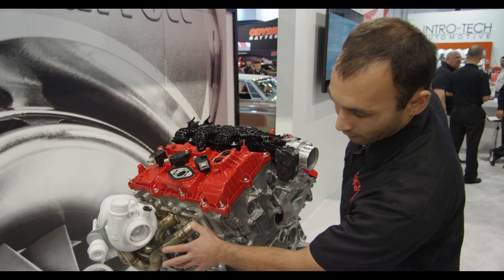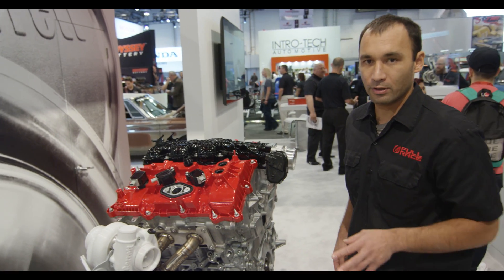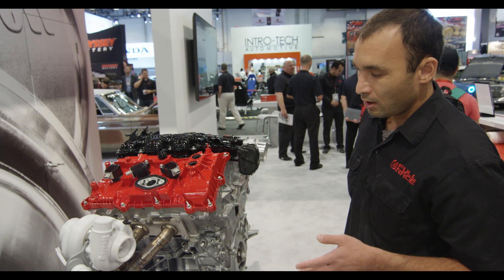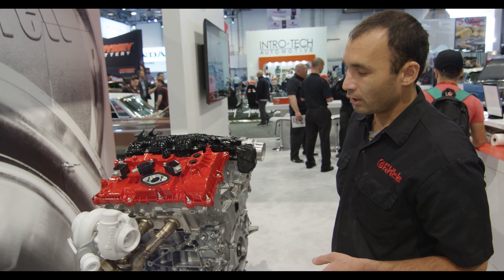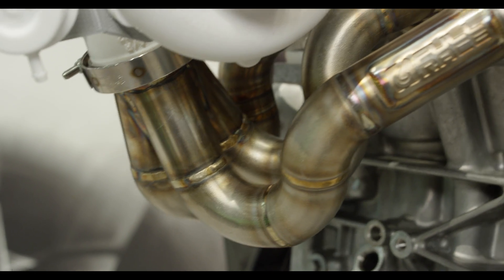This is what we're really excited to show off today. This is our brand new Raptor Turbo Kit, and the cylinder head is a little bit different from the Gen 1 Raptor. It flows better, it has a better port shape, and as a result we were able to go with a slightly improved exhaust manifold and collector configuration.